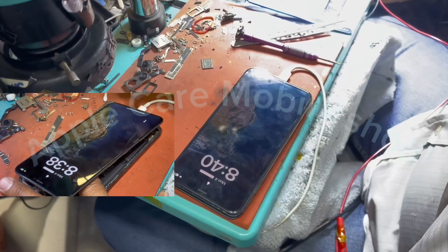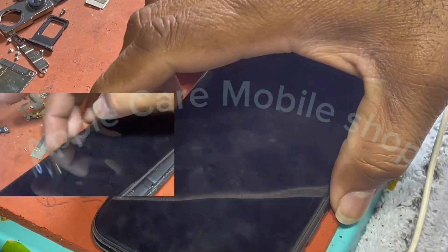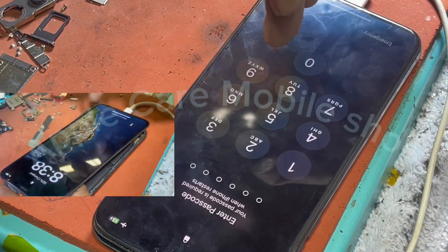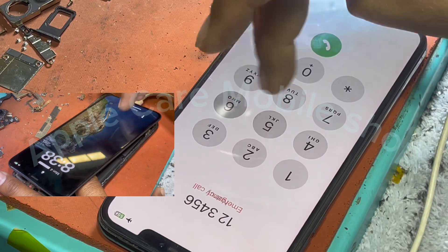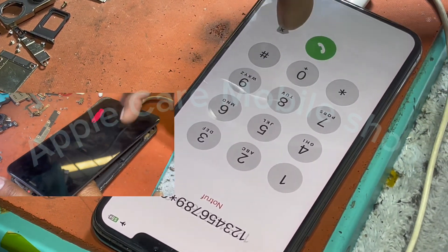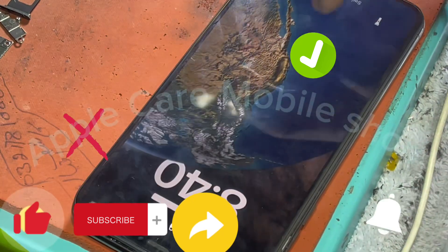Well done, we succeeded in what we did. As we are showing you, the problem in our phone was that the touch was not working but the LCD display was giving output. We checked and the touch is working now. We worked on it, and it worked.